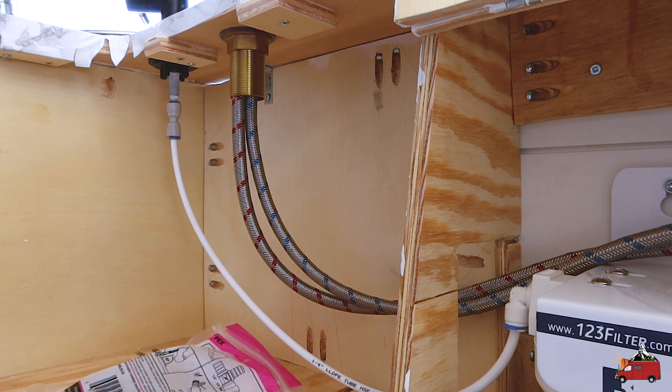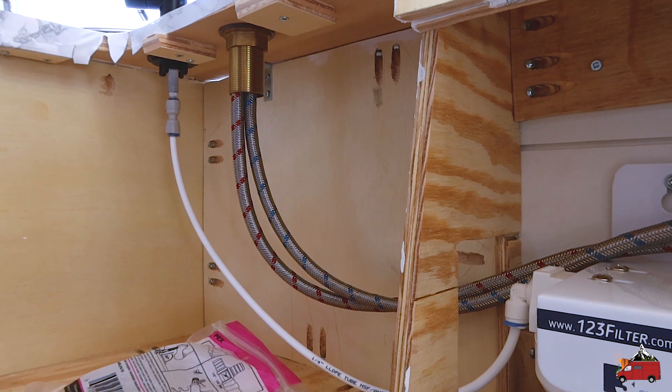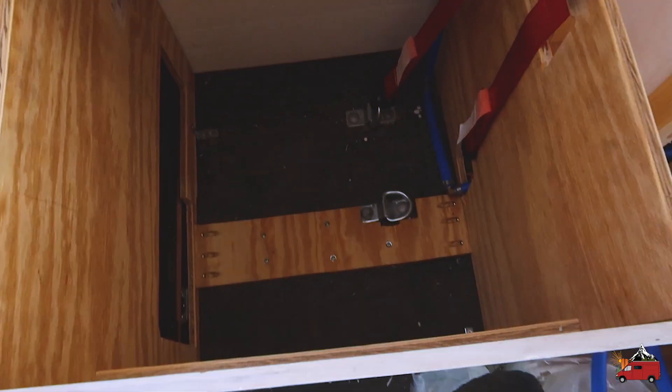We're basically done — wow! Now I just need to get some water in the tank and hook up some power to it and test it out. I also need to mount the gray water tank still underneath here — that's going to be the next thing I do real quick.